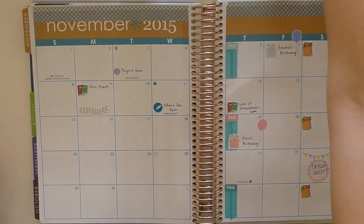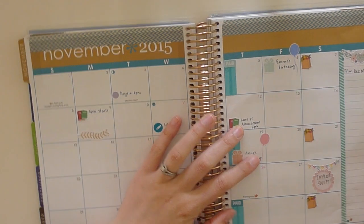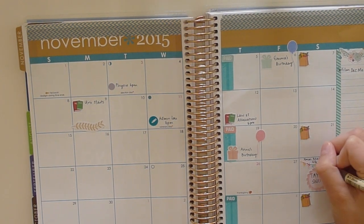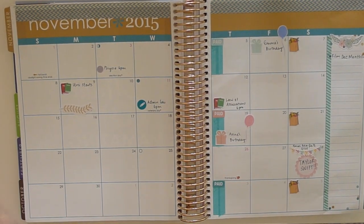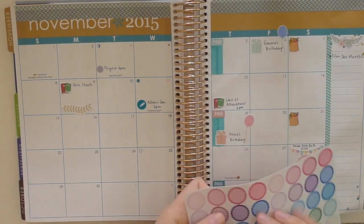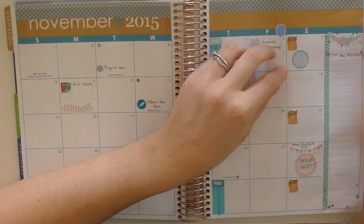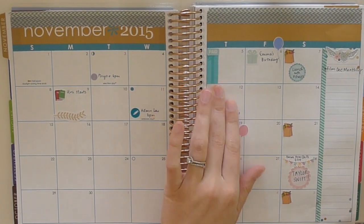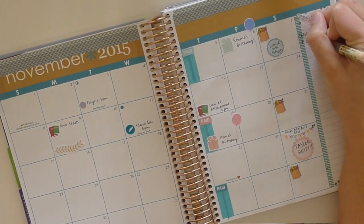That little dot is from Erin Condren — it's part of the do-it-all dot set that you get with your planner. The pen I'm using is from Muji. If you live in Sydney there is a store in Sydney CBD, otherwise you can get them on eBay. That circle is a scalloped edge circle from One Orange Snowflake — I really love scalloped edge circles if you can't tell already.